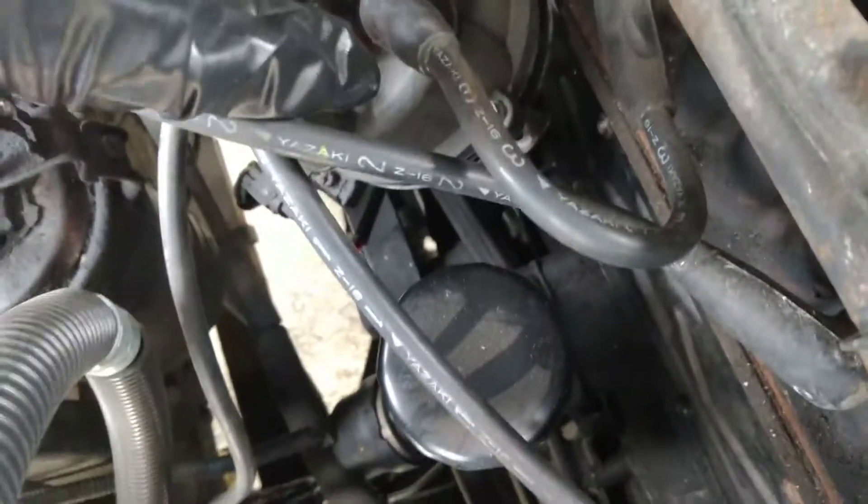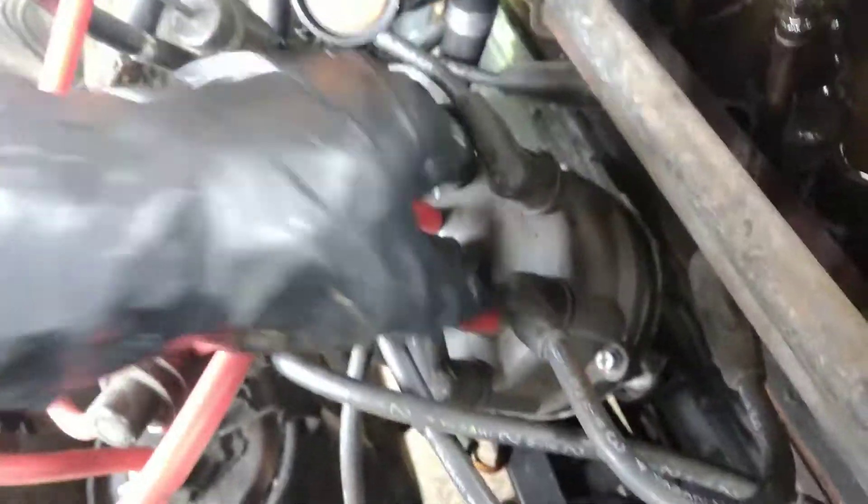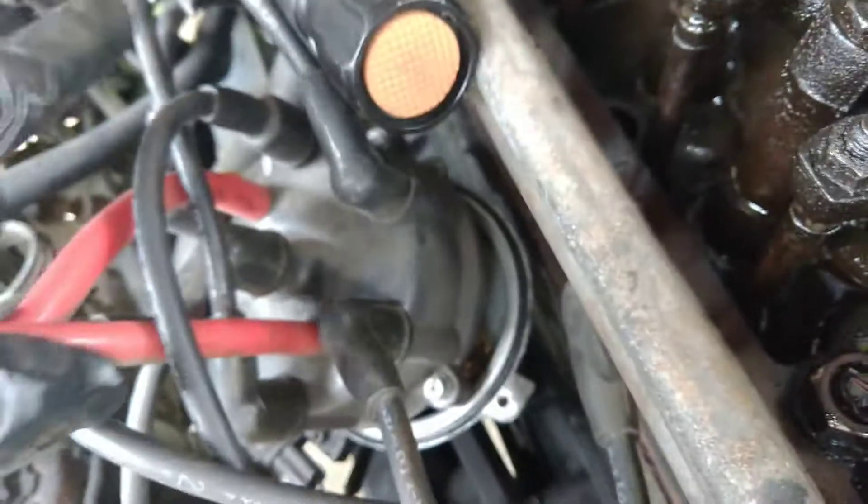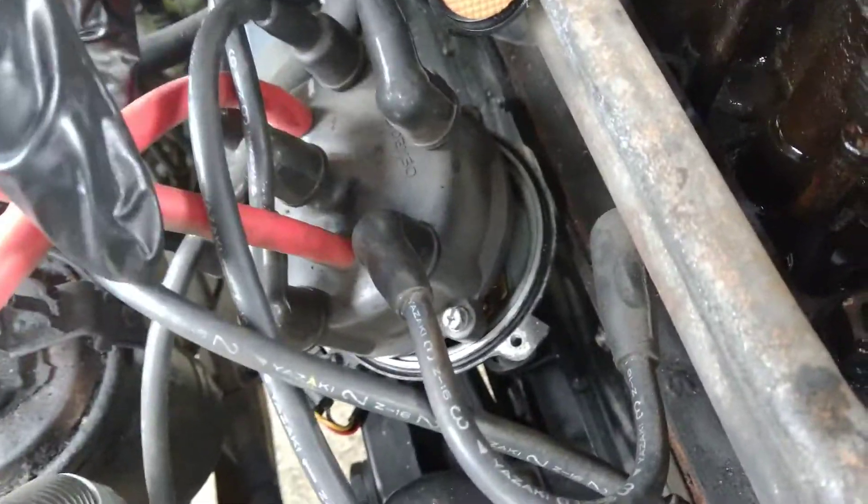Also, if you open up your distributor cap, open this up, you're also going to want to make sure that your rotor is also hitting on number one, and this is number one right here.